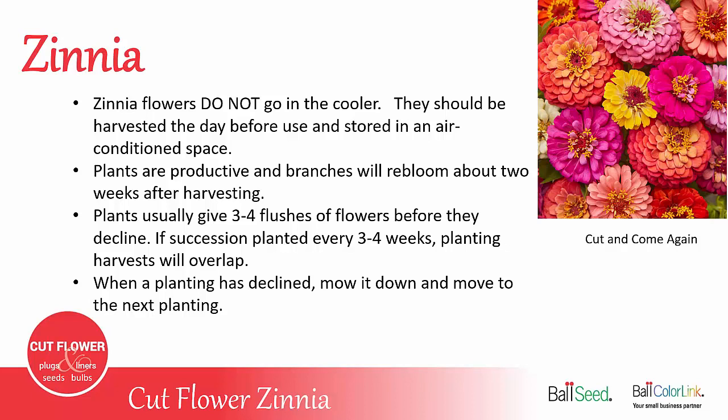You want to harvest zinnias the day before you need to use them or sell them, and then store them in an air-conditioned room overnight. Because zinnias don't work in a cooler, they're usually not available at the wholesaler and do not go through the wholesale chain of shipped flowers. So they're a really good flower to grow for your local market, whether it's farmers markets, event designers, or the local florist.